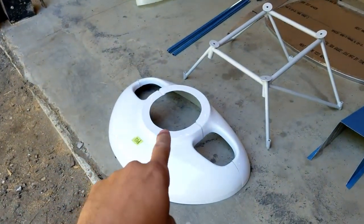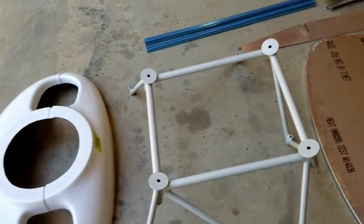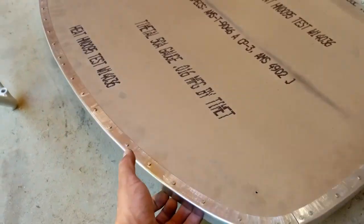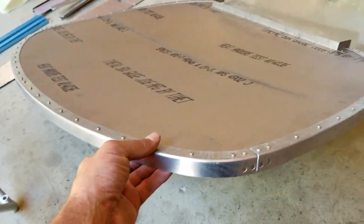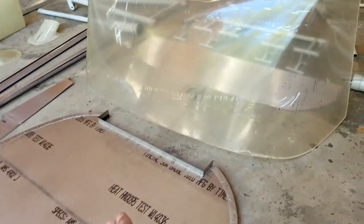We got the nose bowl — this is the larger of the two nose bowl options. I've got a type 2 engine mount; this is for an IO-540 type 2. We've got a firewall, for the most part complete, which is really exciting. They've done all the bends on the channel, the riveting, the flange at the bottom.